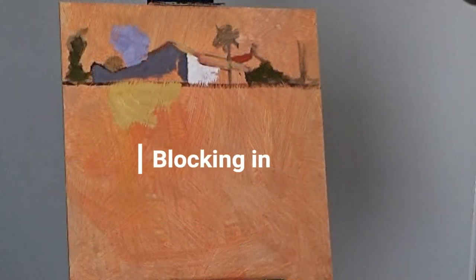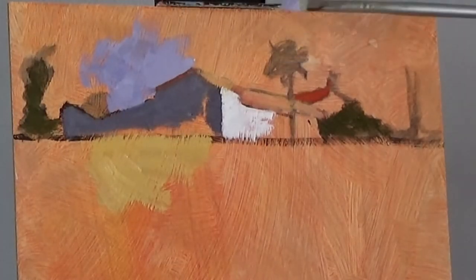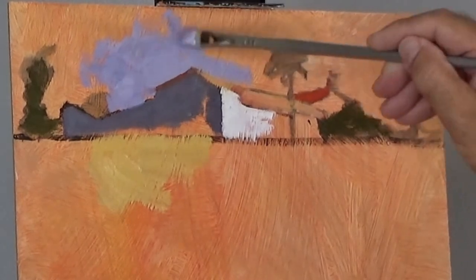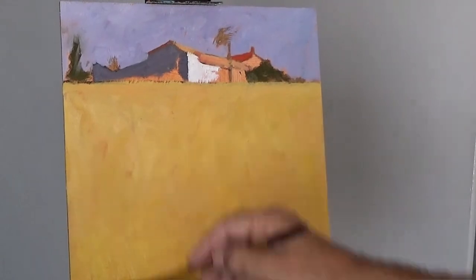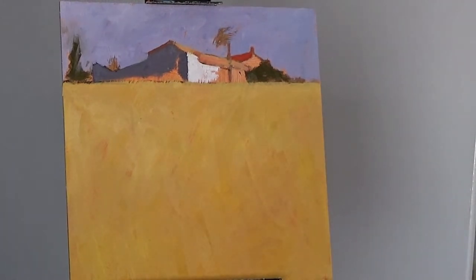From then on I need to block in some of the colours, so I've mixed up some colours that I think will work according to my little colour swatch and put those on. Once I'm happy that the colours are working together and at the right tonal value, I can come in and block in the painting with those colours. I'm leaving a little bit of the underpainting to show through, but basically coming in and blocking in the whole picture very simply.